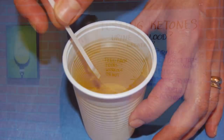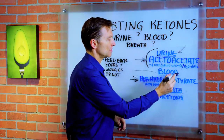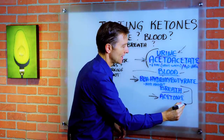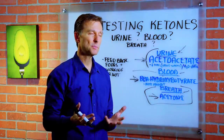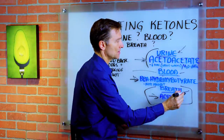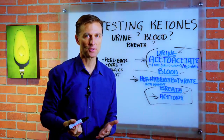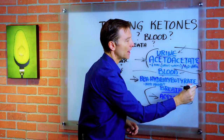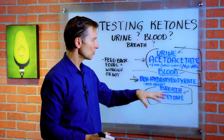Let me cover the pros and cons of the urine. The pro is that it's very inexpensive compared to checking the blood or even the breath. The breath device might be around $100 or less depending on quality, but it's a one-time purchase. Urine strips cost anywhere from $7 to $10 for 100 strips. The blood unit can run $75 to $100, plus you have to buy testing strips — so it's a little more expensive.